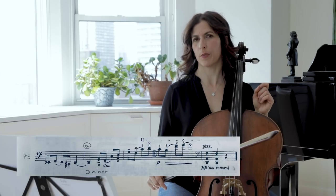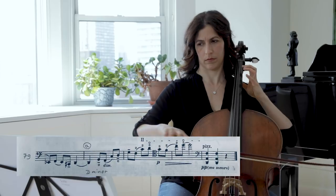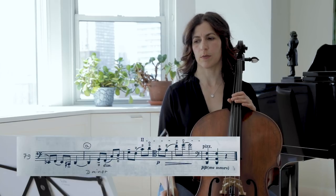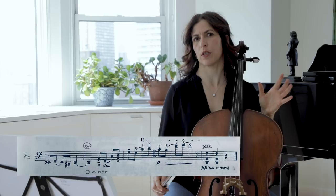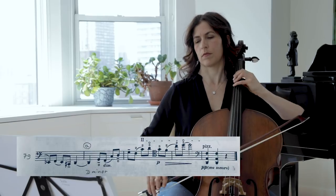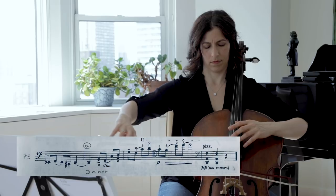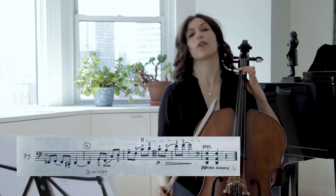Here we have a pattern that repeats — the last four bars. If you look at the dashes above the notes and try to follow the composer's indication, it will add the feeling of two separate voices: the one with the dashes and the one with the slurs. Don't forget to vibrate!